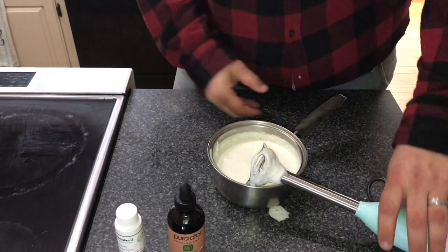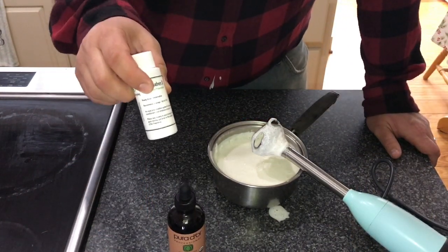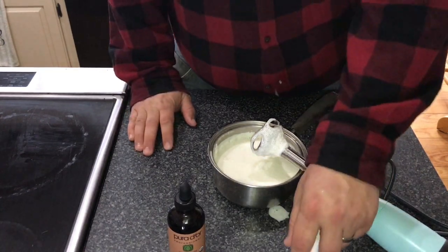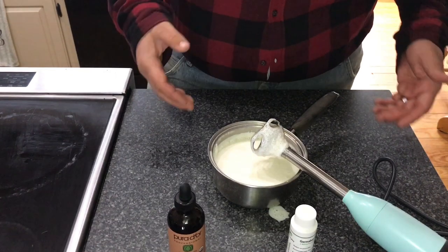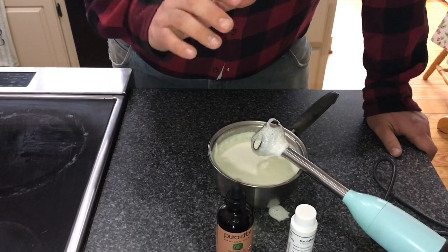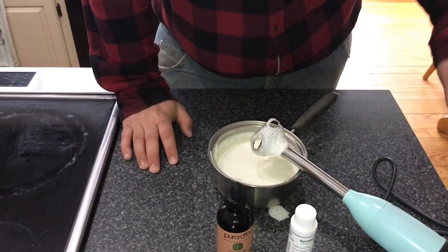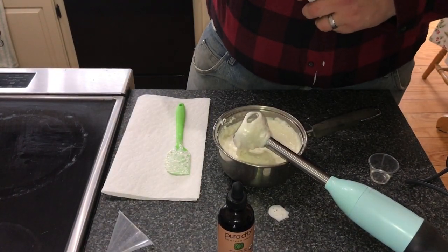While we're waiting, go gather your preservative of your choice. You need to research which preservative you're comfortable with — there are a lot of them out there, this is the one we went with. You have to use a preservative because of the amount of water in this recipe. You can also grab some vitamin E — that's not required — and some essential oils if you like those in your lotion.